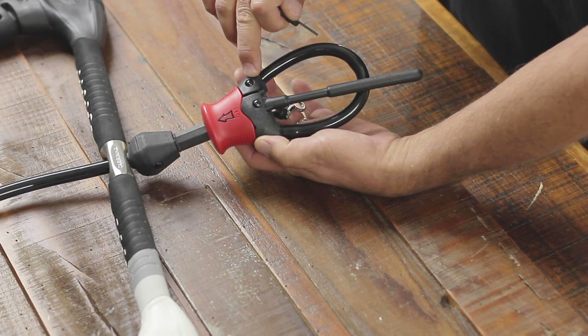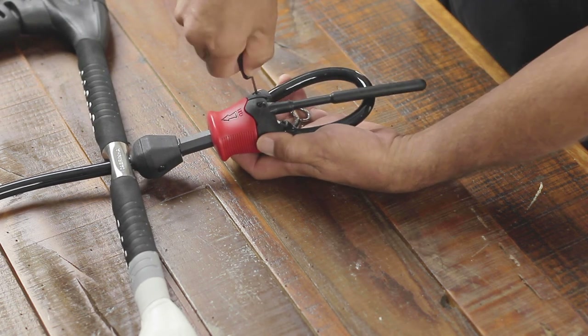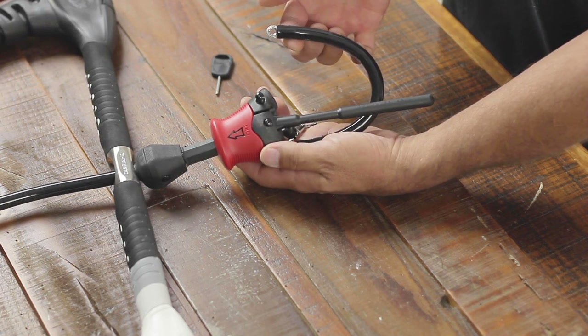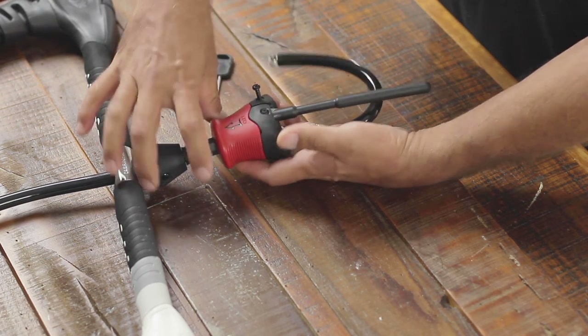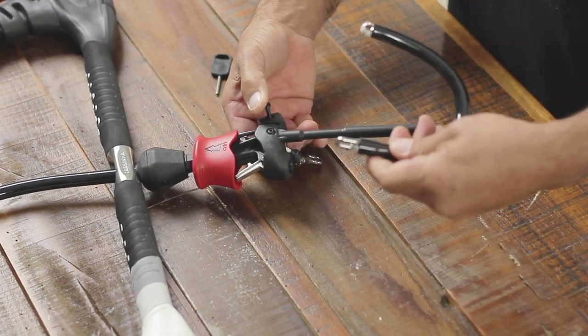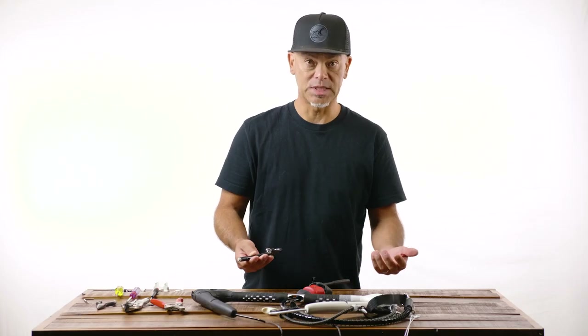Now let's go ahead and remove the harness loop. There's a little screw right here that uses the same size hex key. Go ahead and unscrew this, then remove the secured section on that side. To undo the other side, just activate the QR, pull that up, and this slides right out. From here you can go ahead and swap it out with a new replacement or a bigger or smaller size loop.